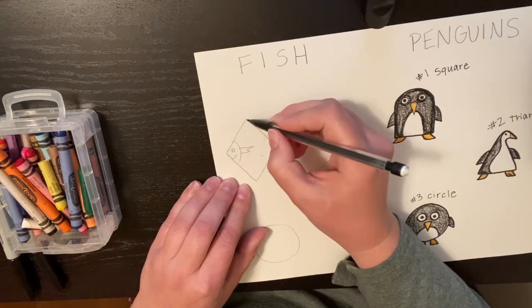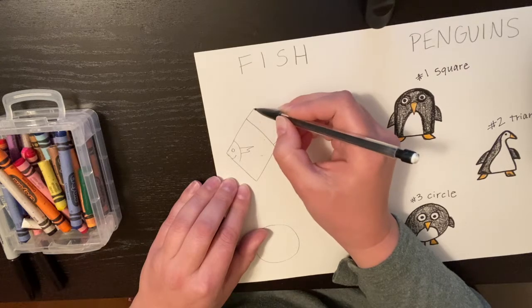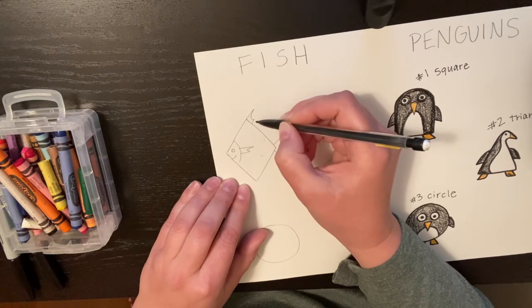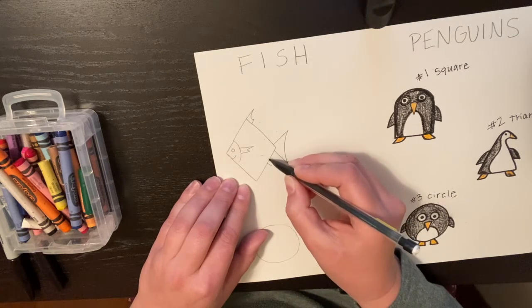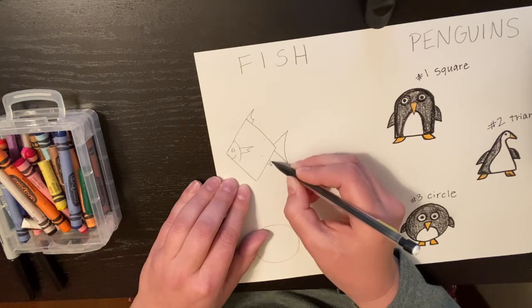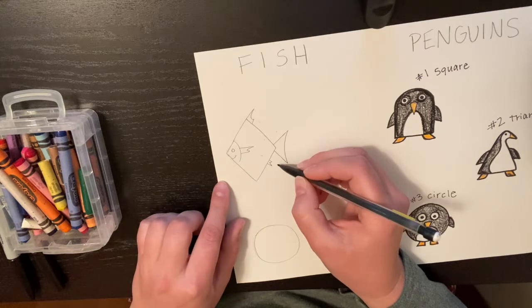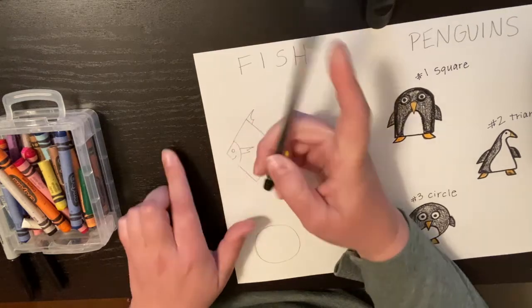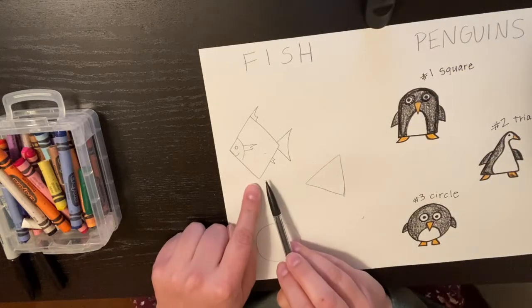The next fin is going to be on the top, so we're going to start on that line and do a straight line up, go down a little bit, and make another straight line. Then we're going to connect those by doing one of those U-shaped curved lines. And finally our bottom fin — this fin is just small, two lines; they kind of look like zigzags connecting them. Now I'm just going to go through and change it up if I want it to look a little bit differently.